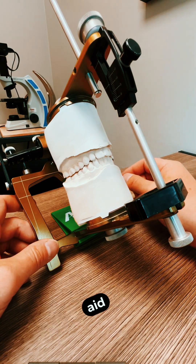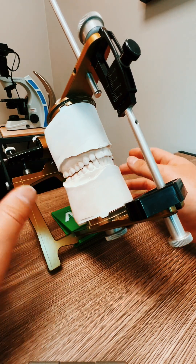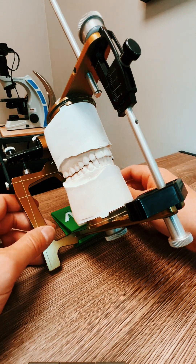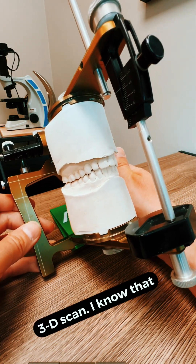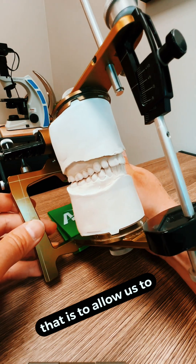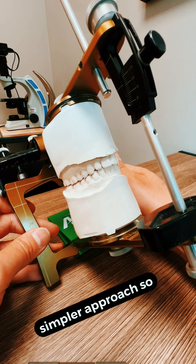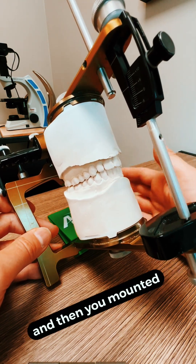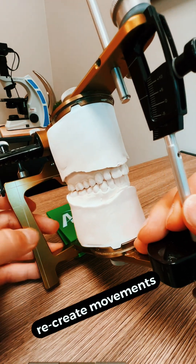And it's a really good aid. Oftentimes when you come in, you'll do a diagnostic scan. A lot of times if you take a 3D scan, I know that there's some software developed in the market to allow us to see how a patient chews. But this is usually actually a much simpler approach. So you take models of the teeth and then you mount them onto this jaw simulator, and you're able to basically recreate movements.